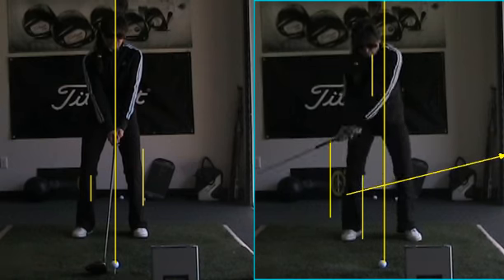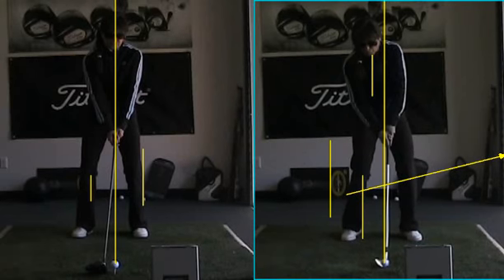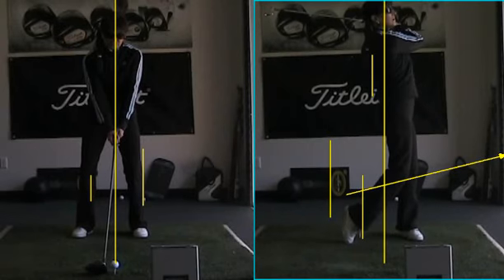Look at you keep your head back behind that line — absolutely gorgeous. The handle crosses the line first, face catches up, and that ball is up in the air and straight down your target line.